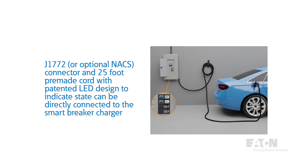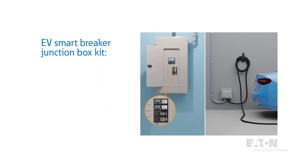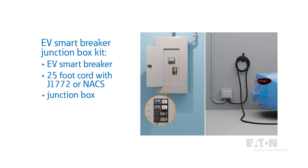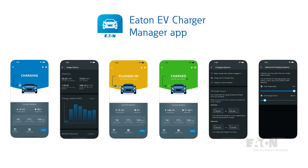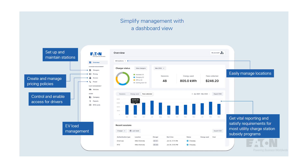The other installation method is the Direct Connect Plus Junction Box kit, which allows you to run the proper conduit and cable from the charger up to 250 feet to the junction box. The J1772 connector and pre-made cord simply connect to the terminal blocks within the junction box. The EV Smart Breaker charger also includes revenue-accurate metering, Wi-Fi connectivity for remote monitoring and control through a mobile app, and an open API platform for integration with a preferred software platform — allowing control of the charging schedule for employees and visitors.